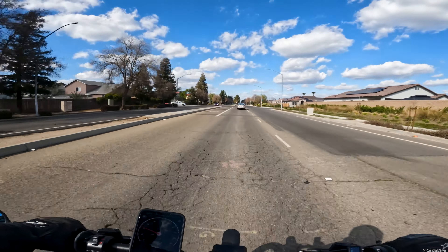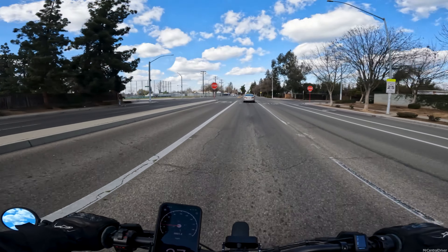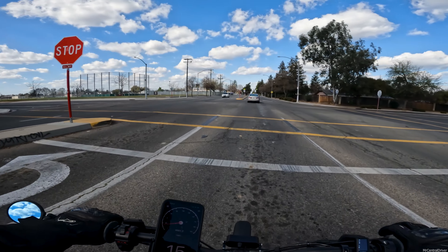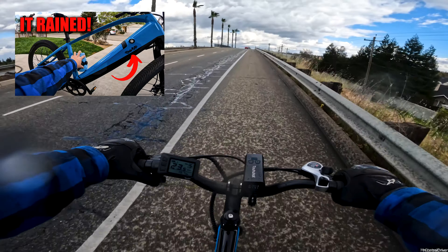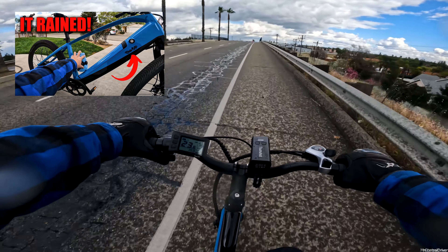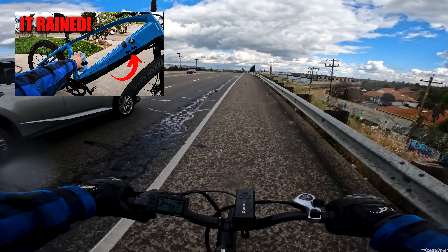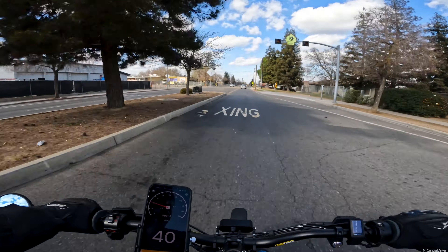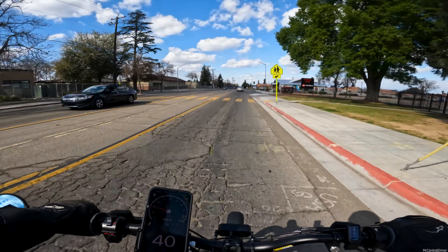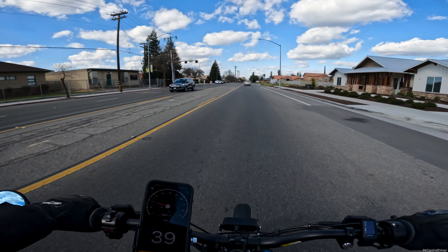A couple days ago we rode the Ride One Up Core 5, an actual electric bike you have to pedal, and we got hit with rain. I mean it was very light and it was towards the end, but man that sucked being in the rain on an electric bike. You just never know if any of the components are going to go out or the LCD display is going to get ruined. I would rather not have my electric bike in those conditions.